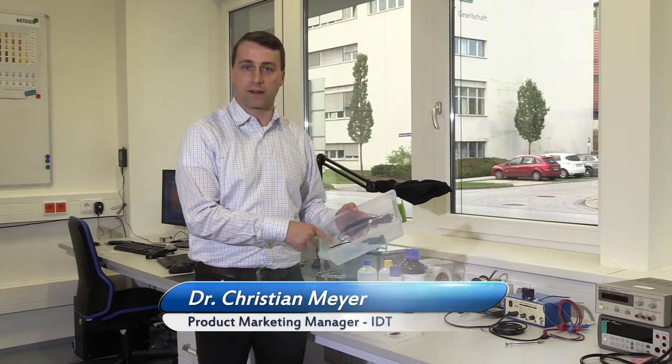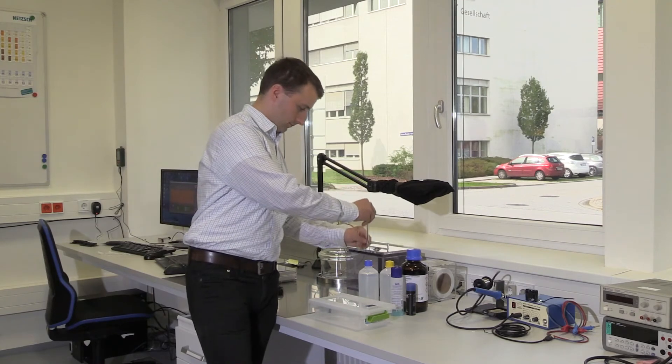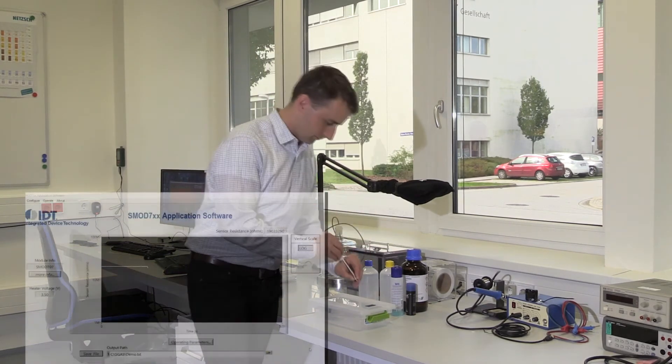You may also want a second hole for a wired EVK. In order to test the sensor, Christian will draw a small amount of solvent into the syringe and dispense it into our test chamber.